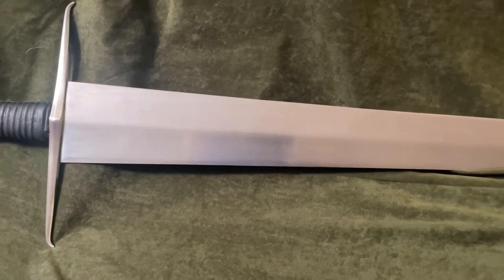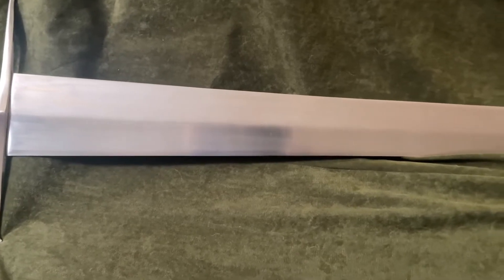We're going to start with the boring stuff just to get it out of the way. The MSRP of this particular sword is $450. I found it at that same price on Cult of Athena and Amazon, which is where I purchased this specific sword.